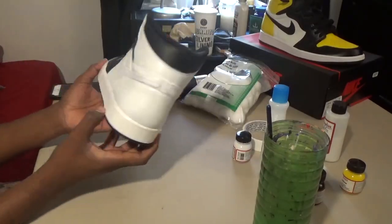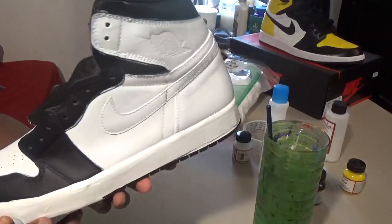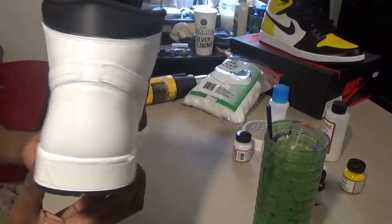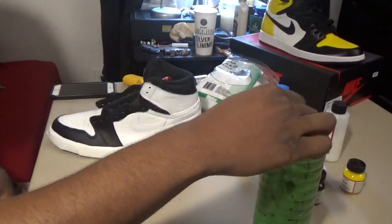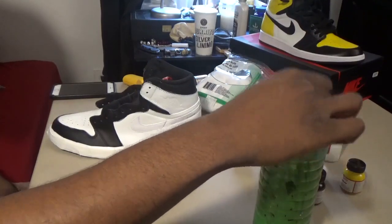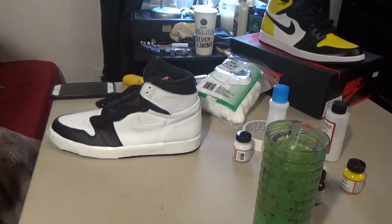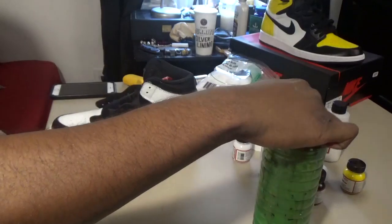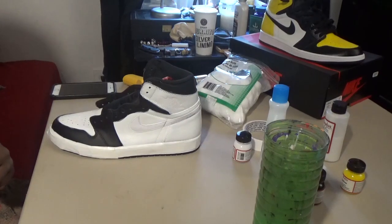Seven to nine coats later, your shoe looks pretty much white. If it wasn't for this heat gun, this process would have been hella longer. You definitely want to use a heat gun — that's your best friend when doing a custom, along with good brushes. Right here we're going to go ahead and start applying the yellow paint. I'm not too worried about if it gets on some parts of the shoe because I'm going to black that out. But for the white parts, be careful because you'll have to paint over yellow with white, which is more time consuming.